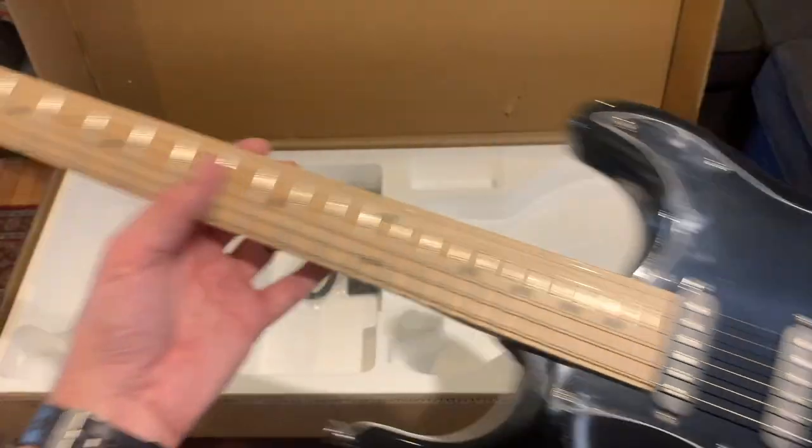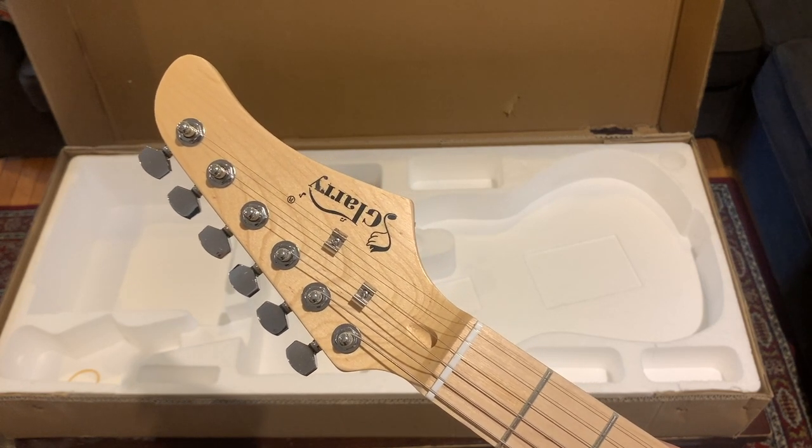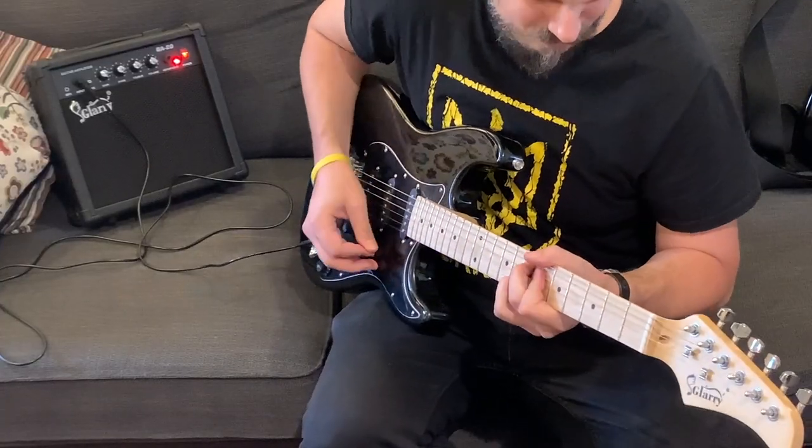Super cool. I even like the headstock — kind of a cool shape. Let me go ahead and plug it in.